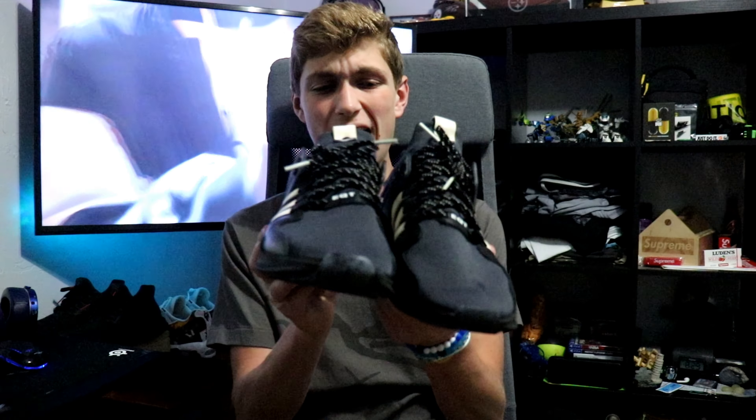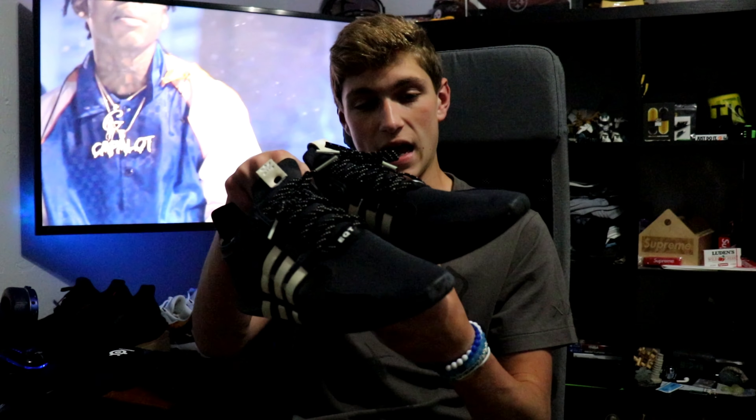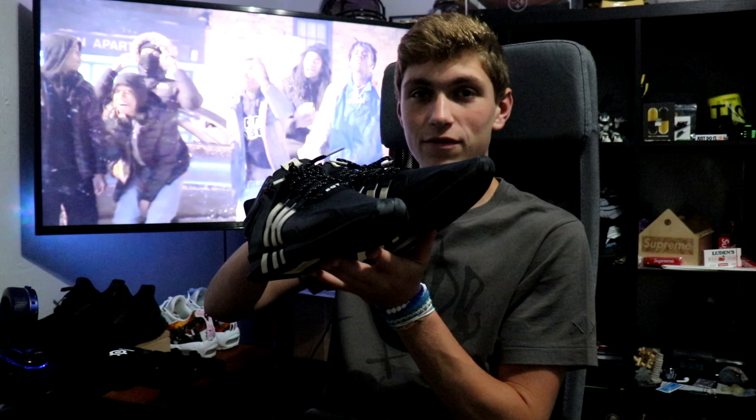So guys, that about wraps up the video. I hope you guys enjoyed watching — I think these shoes are really cool, definitely one of my favorites in my collection right now. If you guys like these shoe reviews or anything that I review, just let me know in the comments. Overall I'm really excited to pair them with a new outfit and wear them more often. If you guys liked the video, make sure to hit the like button, dislike if you didn't. If you're watching at this point, all I want you to comment is 'Undefeated.' I'll see you guys in the next video.